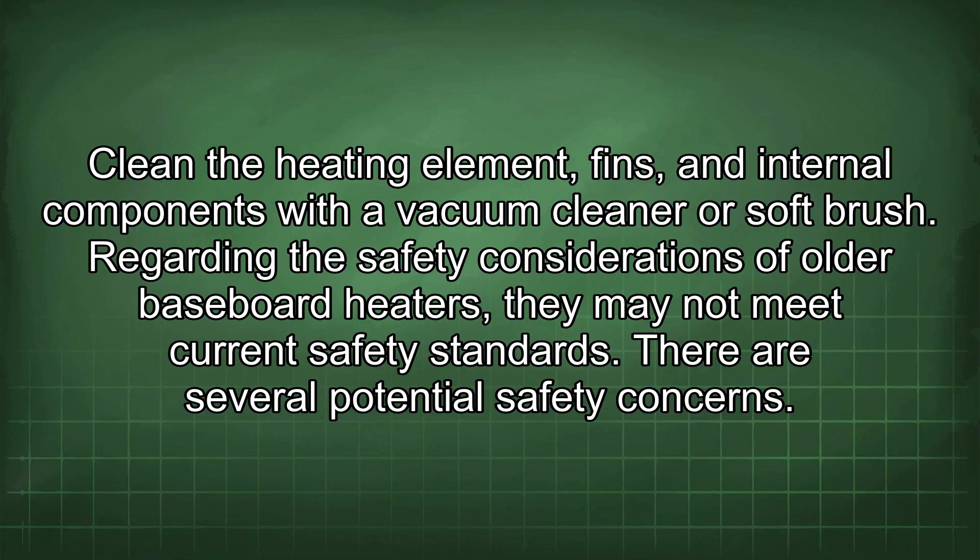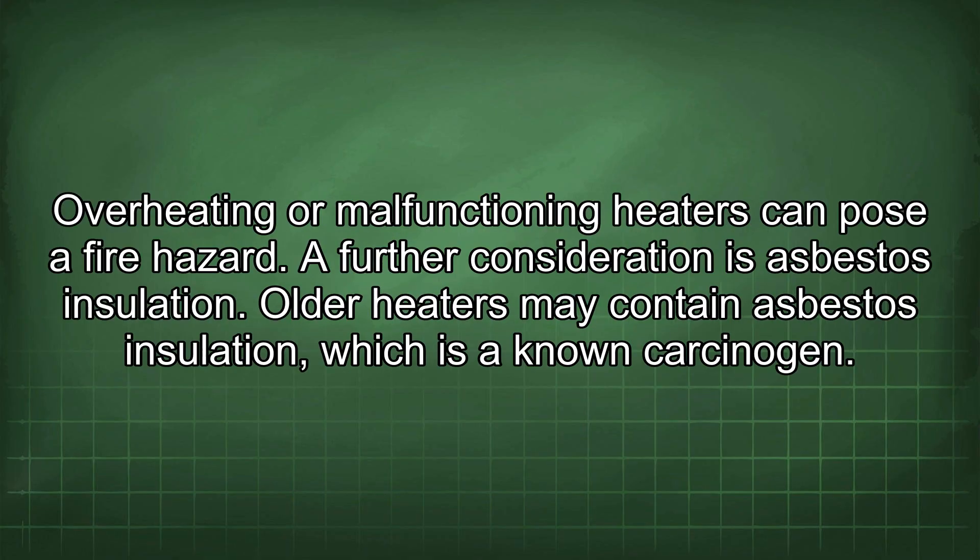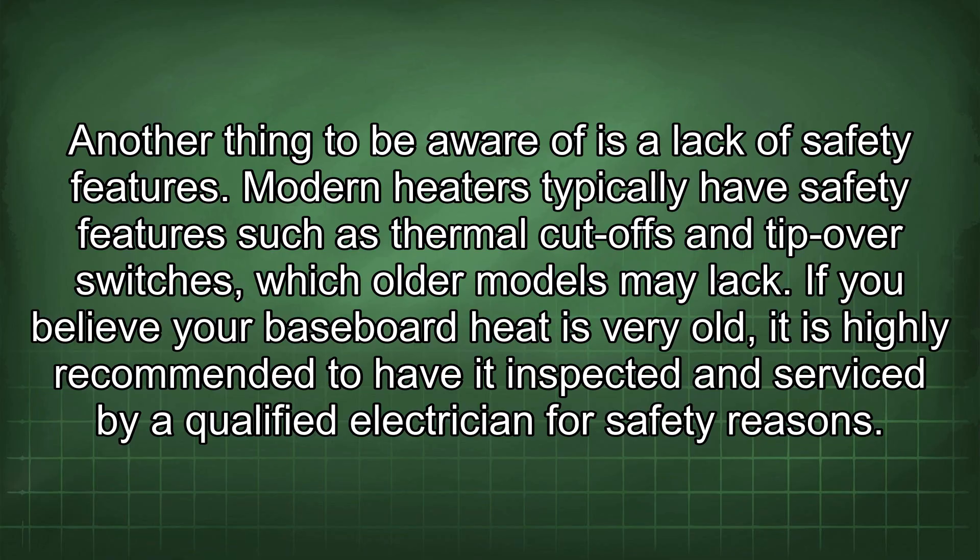Regarding the safety considerations of older baseboard heaters, they may not meet current safety standards. One concern is electrical hazards — old or faulty wiring can create shock hazards. Another concern is fire risk, as overheating or malfunctioning heaters can pose a fire hazard. Older heaters may also contain asbestos insulation, which is a known carcinogen. Modern heaters typically have safety features such as thermal cut-offs and tip-over switches, which older models may lack.